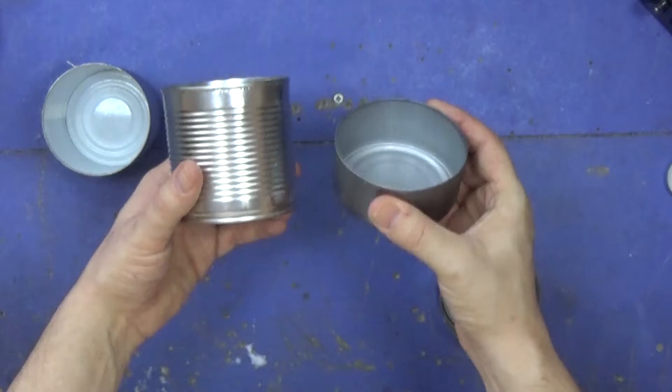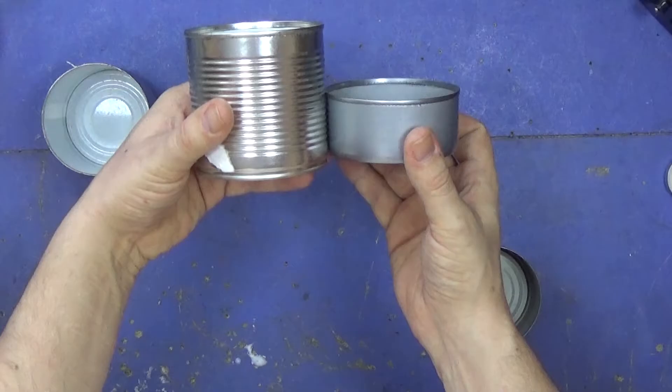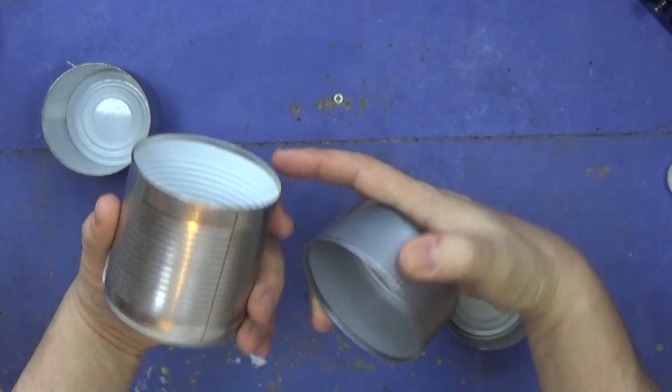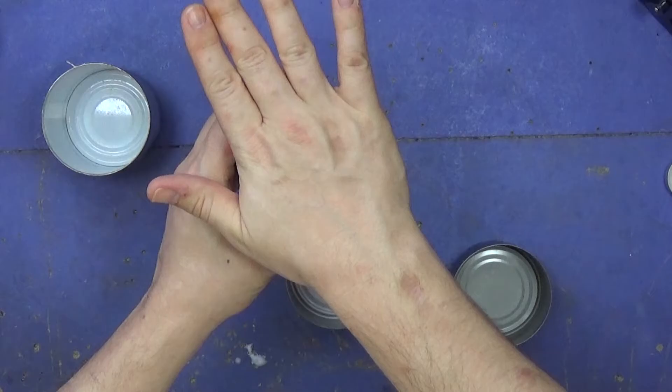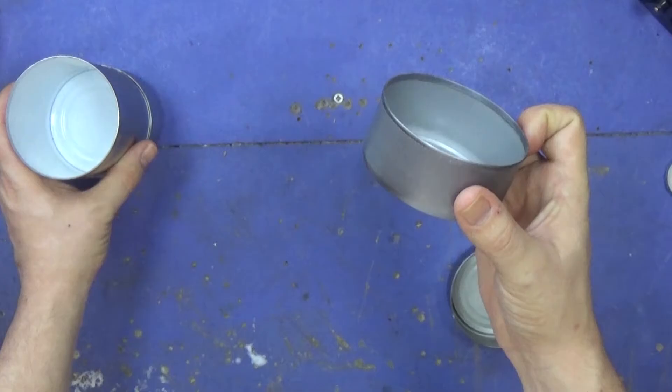Now these two types of tins here — this is for tuna and this I think was for sweet corn. They're the same diameter but one is significantly taller than the other. What you could do — though I won't be doing it this time — is drill some holes along the side, only half fill it, and you'd actually be able to rest your pot directly on it because enough air will be sucked in through the holes. Once lit you'd be able to boil water directly on it, but it's got a bigger presence in your bag, which is why I always stick to the smaller ones.